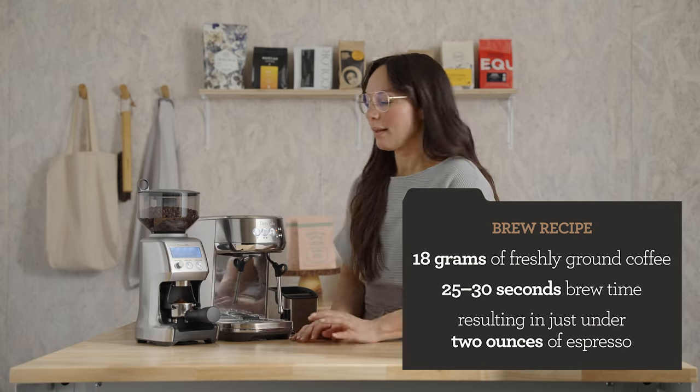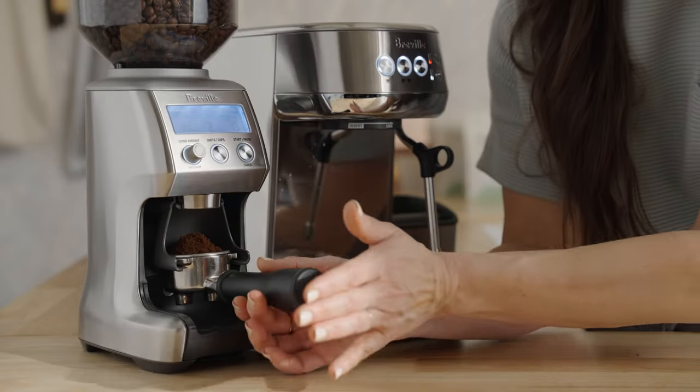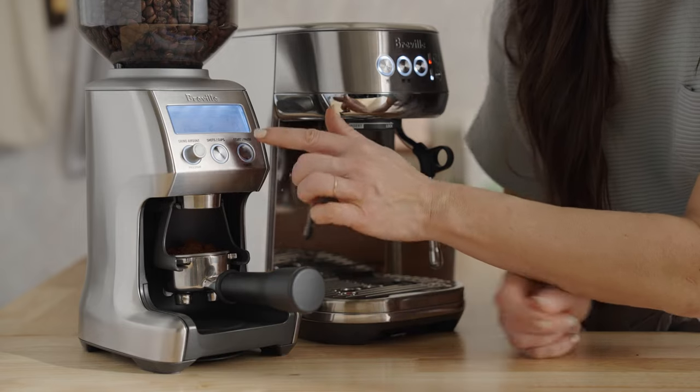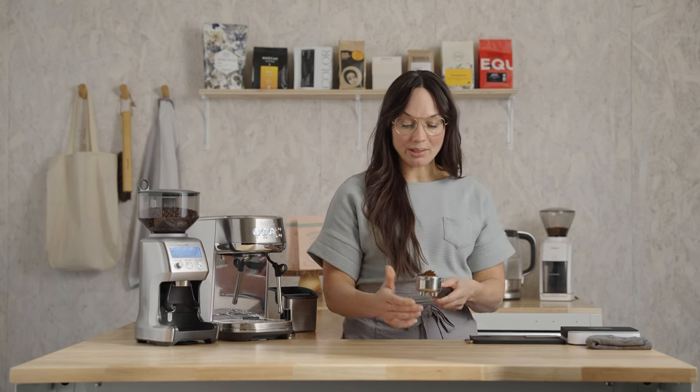We're going for 25 to 30 seconds of total brew time, resulting in just under two ounces of espresso. You can hit the pause button and just settle the basket a smidgen and restart. It's going to look like you have a lot of coffee, but it really is about 18 grams once you settle the bed — so let's do that together.